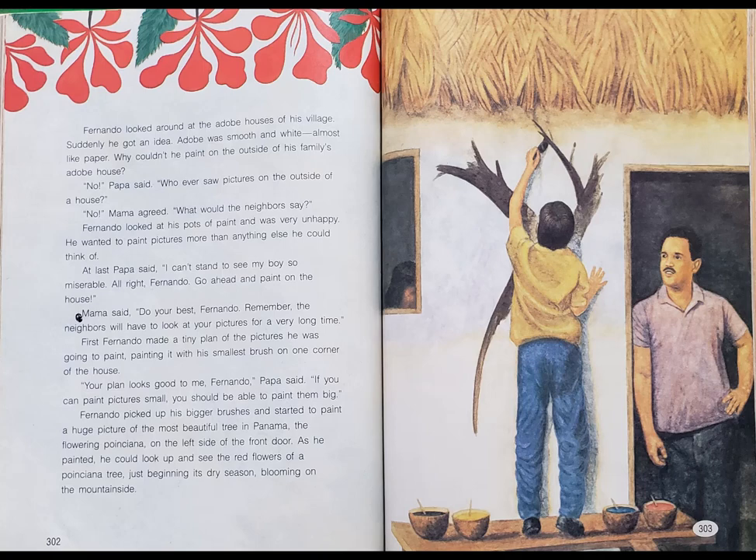Why couldn't he paint on the outside of his family's adobe house? 'No,' Papa said. 'Whoever saw pictures on the outside of a house?' 'No,' Mama agreed. 'What would the neighbors say?' Fernando looked at his pots of paint and was very unhappy. He wanted to paint pictures more than anything else he could think of. At last, Papa said, 'I can't stand to see my boy so miserable. All right, Fernando. Go ahead and paint on the house.' Mama said, 'Do your best, Fernando. Remember, the neighbors will have to look at your pictures for a very long time.' First, Fernando made a tiny plan of the pictures he was going to paint, painting it with his smallest brush on one corner of the house. 'Your plan looks good to me, Fernando,' Papa said. 'If you can paint pictures small, you should be able to paint them big.'